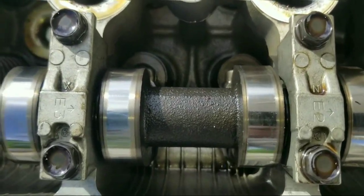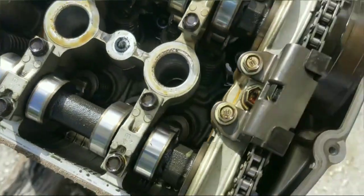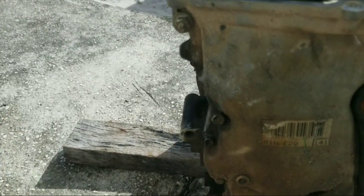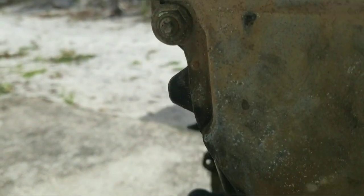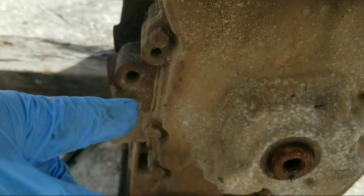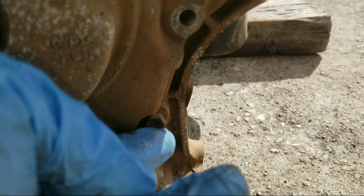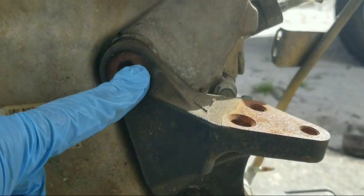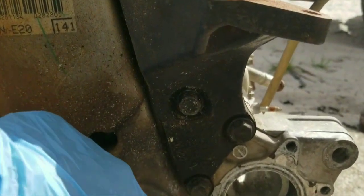Of course it will require rotation for a complete inspection. The next thing we want to do is take this timing cover off. Here we have one, two, three, four, five, six, seven, eight, nine, ten. We have to get this bracket out of the way because there are some bolts behind there, so let's get this off. This looks like it's a 14.